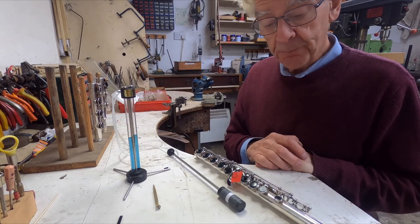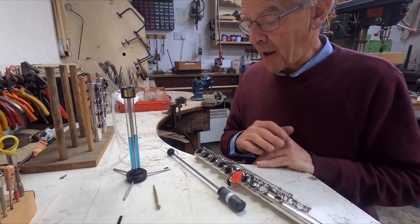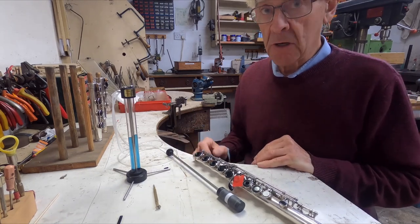Quite honestly, I couldn't do any accurate flute padding without it. I hope you've enjoyed this video, and I hope that you might get one of these — I find it really, really useful.